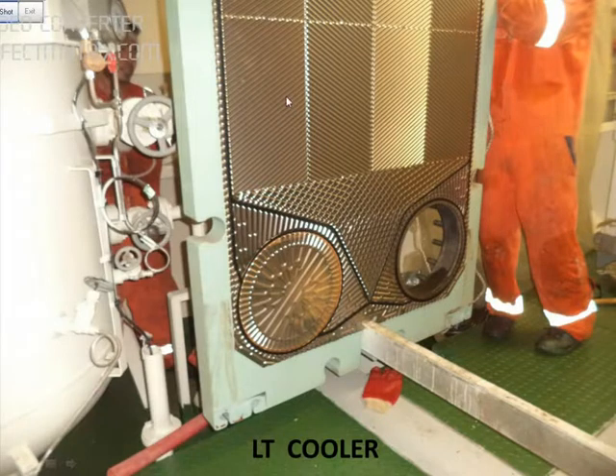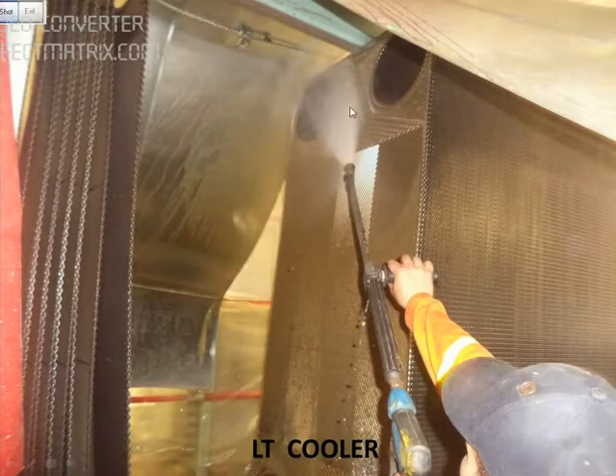This is the last plate — you can see I pushed it. We are cleaning with high pressure water. Once all the plates are cleaned, we box back and tighten to the same distance.